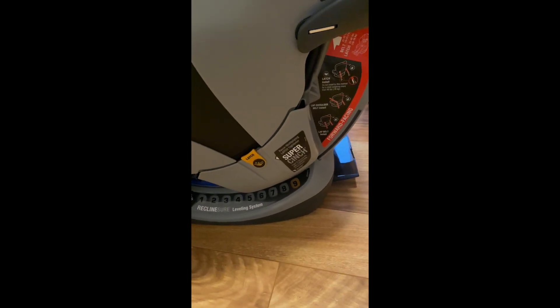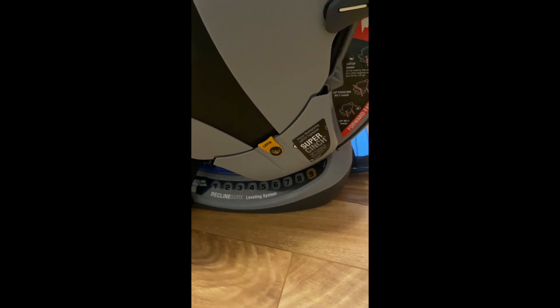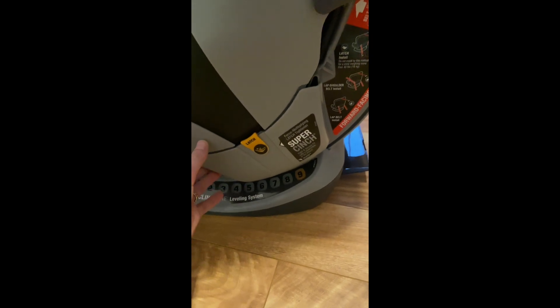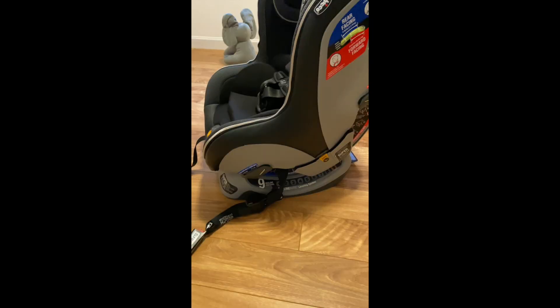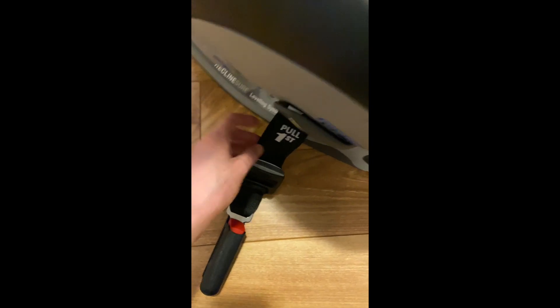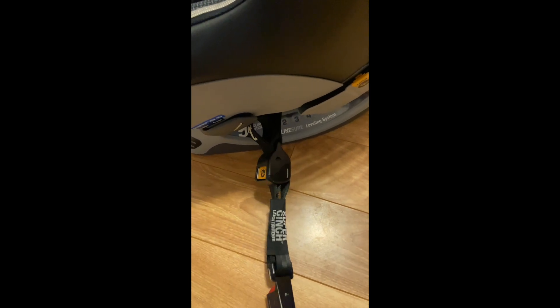Another cool feature about this car seat is that it actually has a compartment for the latch system if you want to do that instead of the seat belt installation. It has this nice little compartment where you keep the straps, and if you don't want to use the latch system and want to do the seat belt, you can just easily tuck it away in there. I'm going to be using the latch installation because it looks super simple — it says 'pull first' and then 'pull second' on the other side.